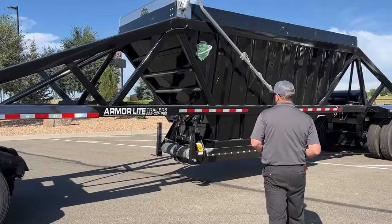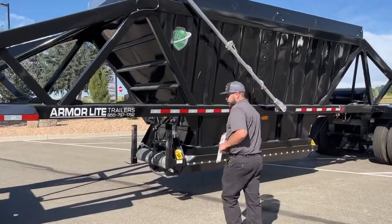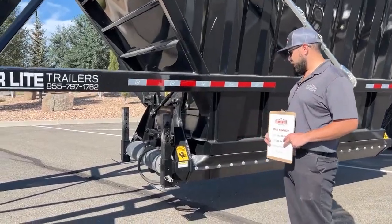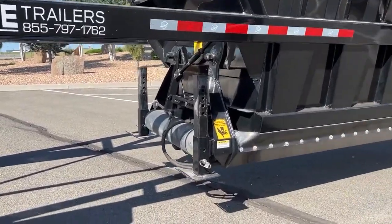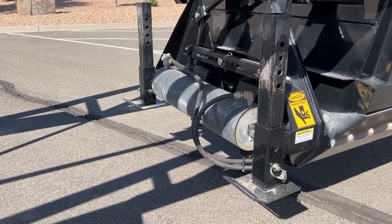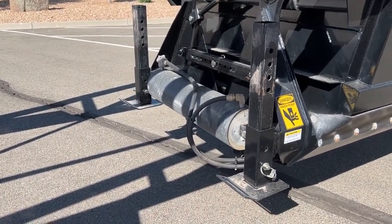Moving through here, these come with the drop leg landing gear. Those aren't load-bearing but they're a pretty good option — easy to get up out of the way to dump this clam.